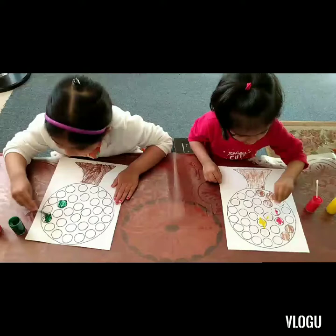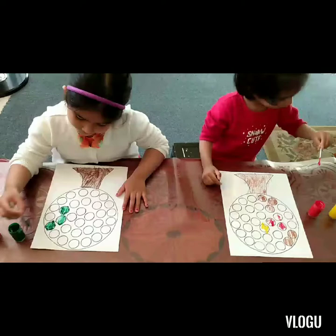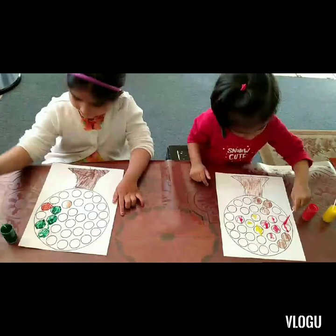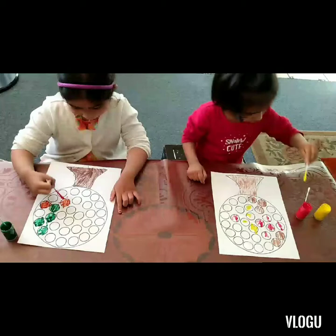It looks so pretty! Yeah, it looks really nice. Aliza, what color are you using now? Yellow! Wow! Now you're using red. Now I'm using orange. And a little bit got on my finger — that's okay, it will wash off, don't worry about it.